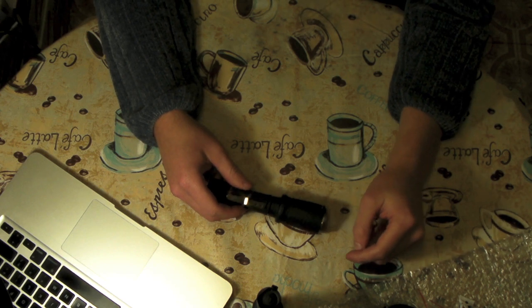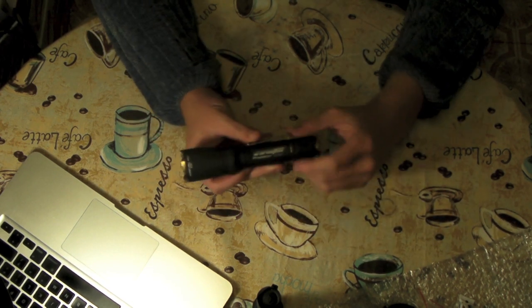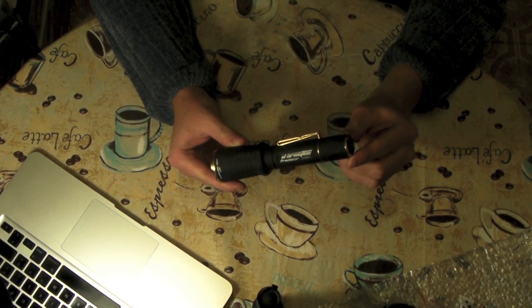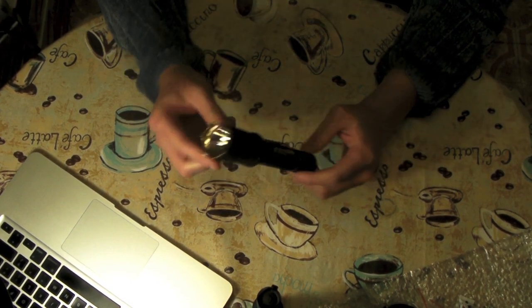Hey everyone, OSD here. Got a new light from Army Tech. This is the Predator G109.01 — very long name.